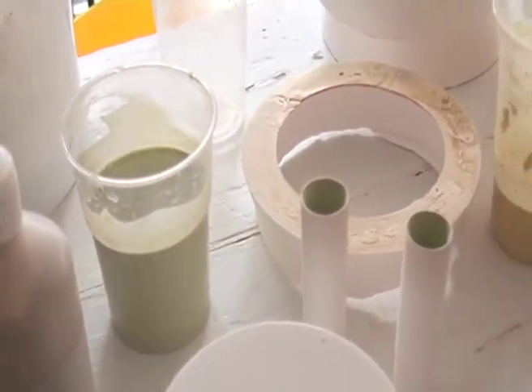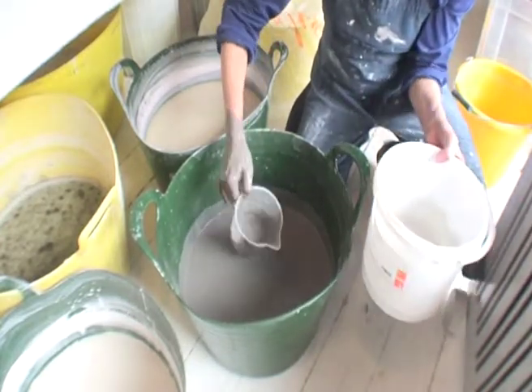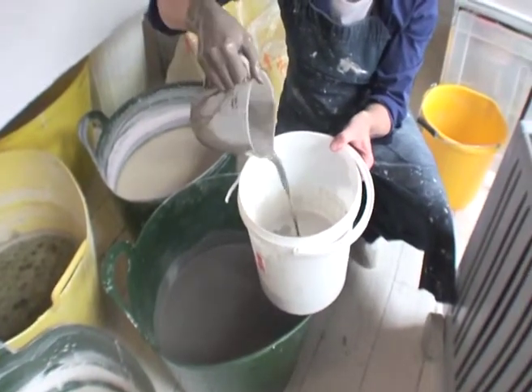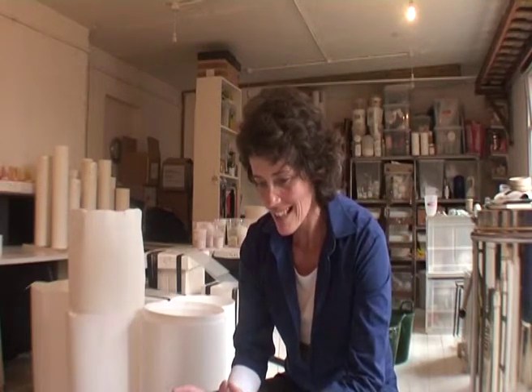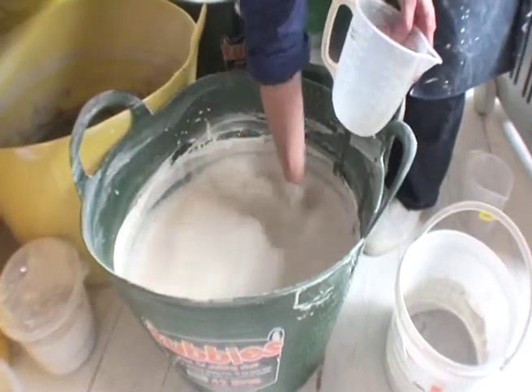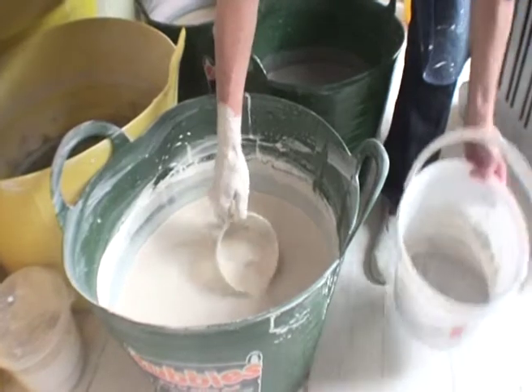I work with one base glaze recipe — I call it the mothership — and then all the other colors come from that. I add color to the one base glaze, and I've been using that for quite a long time. One of the reasons I use just one glaze is because color is so confusing; you can get so lost in it. I thought I have to put some constants in — something that doesn't move, something that is the same. Consistency is really really important. The best way to check it is to stick your hand in and move it around — is it like double cream or single cream?